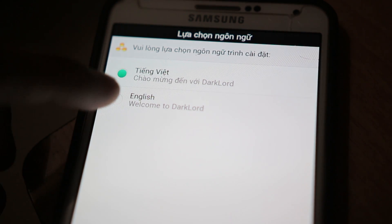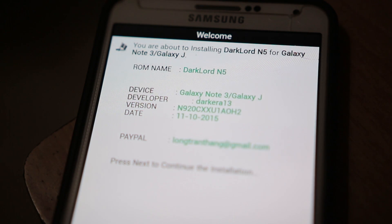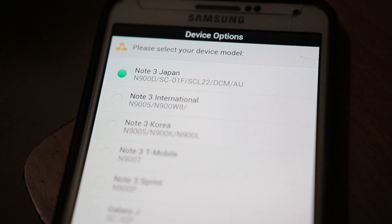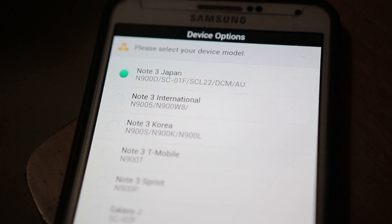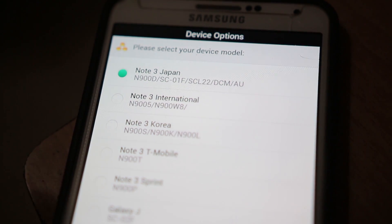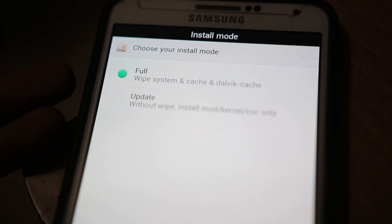As I said, it will take you to the AROMA installer. First thing you gotta do is select the language — I'm going to choose English. Here we get some information about the ROM and the changelog. Hit Yes and agree to the terms and conditions. Here we can select the variant of the Note 3 that you have. It is compatible with Japan, International, Korea, T-Mobile, Sprint, and Galaxy G variants.